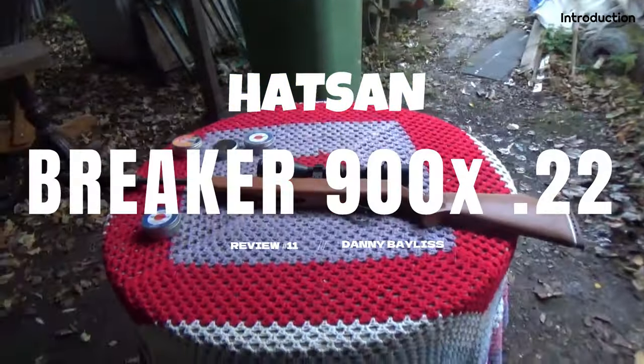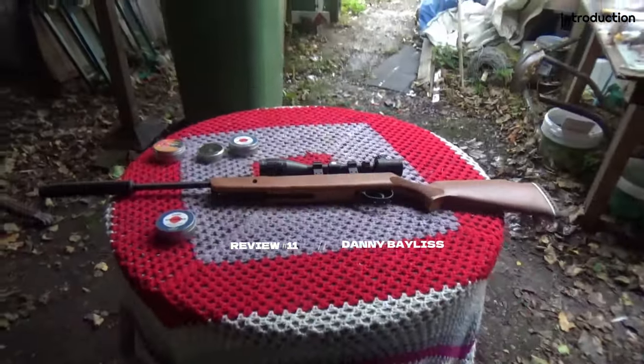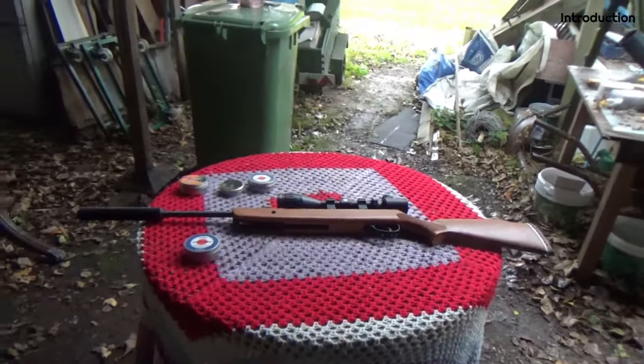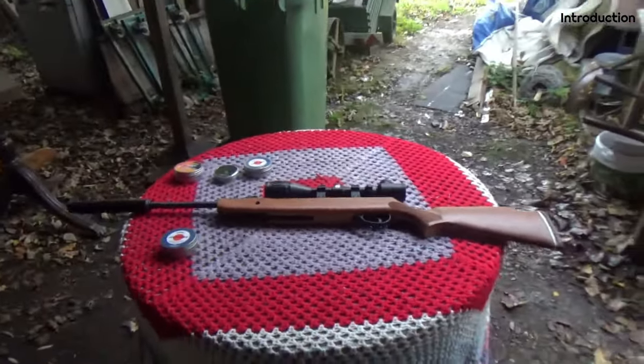Hello and welcome to the Hatsan Breaker 900X in .22. Hatsan is a Turkish gun company that started making air rifles and shotguns in 1976.